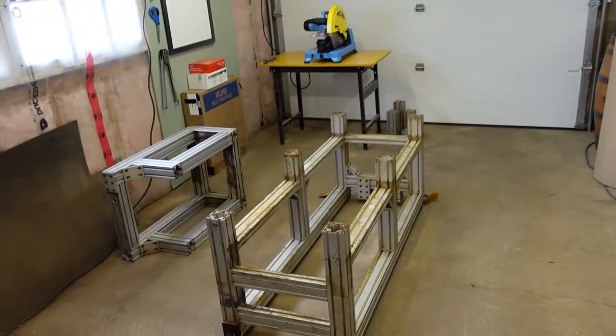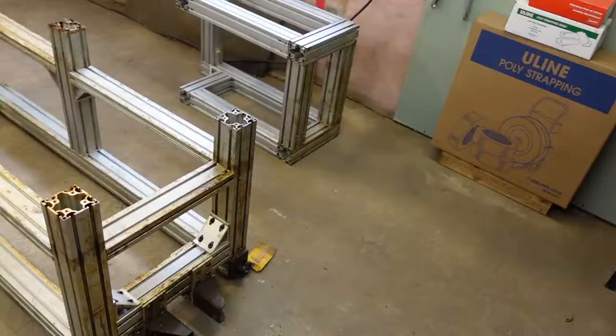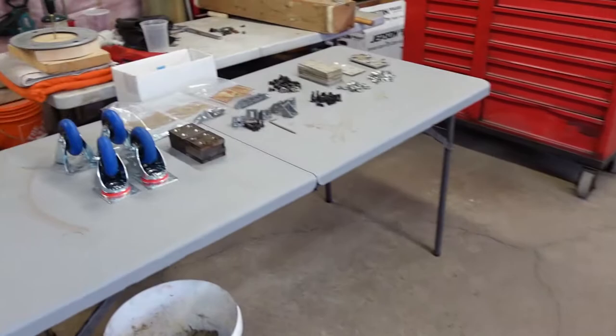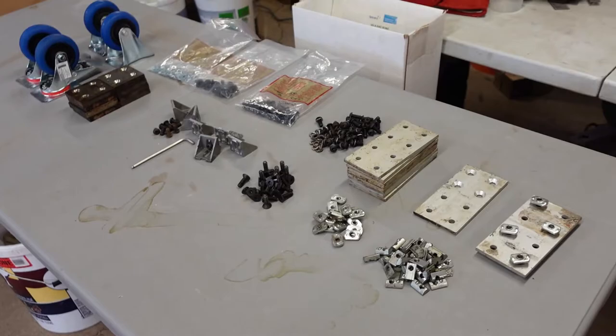Welcome to the channel. I've been wanting to build a better workstation for working on the barrels. I've had this aluminum framework sitting in my shed for about the last five years and couldn't really think of anything to do with it. Now I've got an idea — I'm going to build a dual station: one for working on the barrels horizontal and one for working on them vertically. I've got a bunch of components that came with it and I bought some more fasteners and casters to put on the bottom.